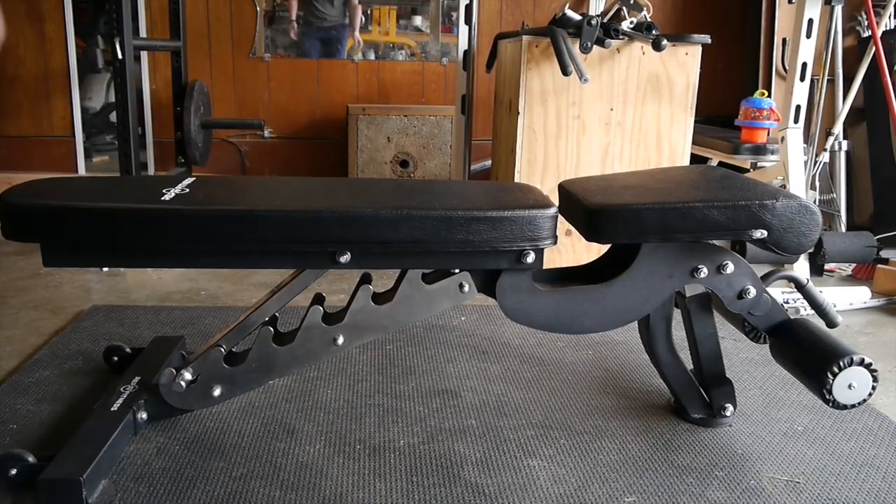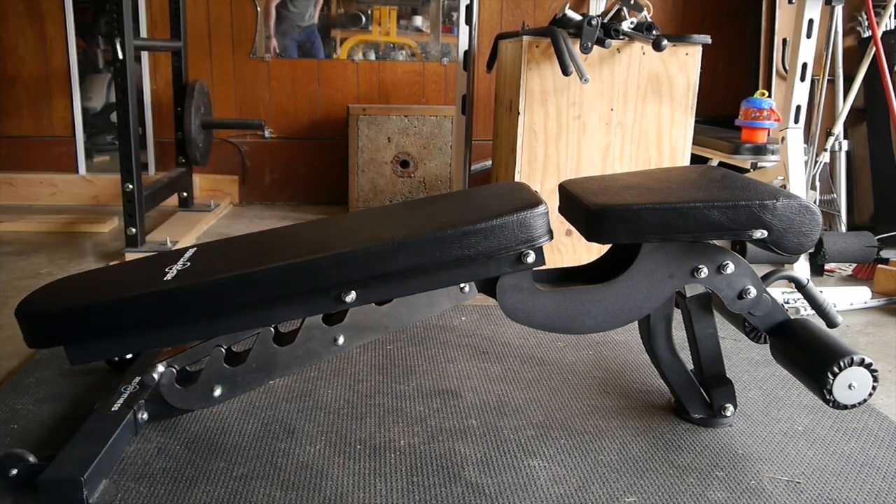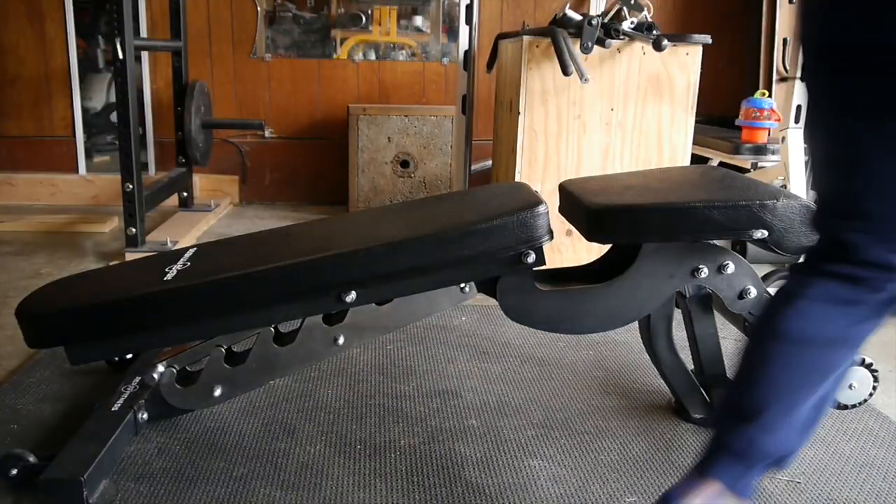It took me about 10–15 minutes to put together. Some of the things I like: it's got a decline to negative 20 degrees and about 5 settings from flat to around 85–86 degrees — basically upright — so you can do shorter presses and things of that nature. I really liked all the versatility of the settings.